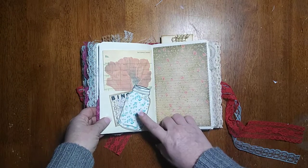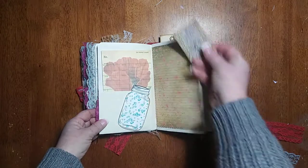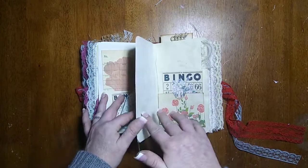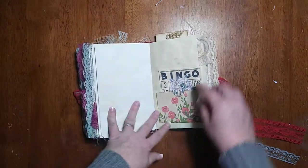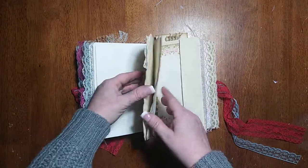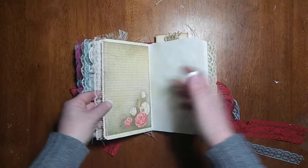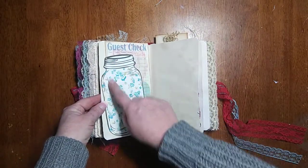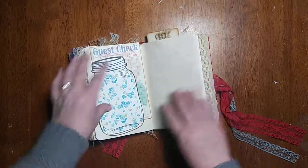In this kit I included some of these mason jars and here kind of shows you why — you can turn them into pockets or little tuck spots. I did the same thing with one of the larger ones. All I did was glue around it and now it becomes a nice big spot for journaling cards.